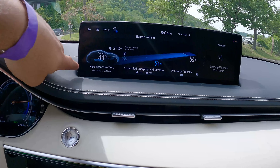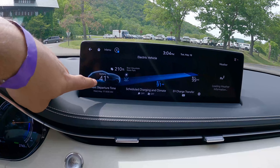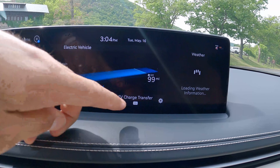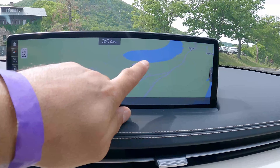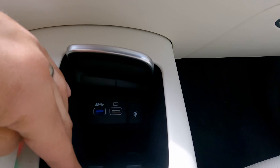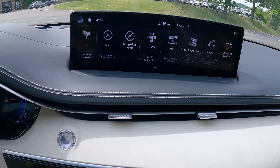Right now the battery is at about 41% because this vehicle has been driven all day. It tells you your range with climate control and without climate control. You have a full map display, and the system supports CarPlay and Android Auto, which you can connect using these USB ports. There's also a wireless charger in this cubby. Drive mode selector right here, and parking brake.